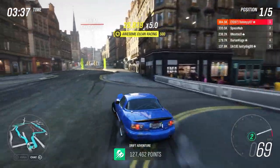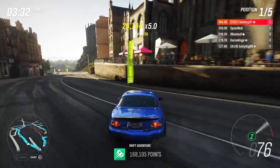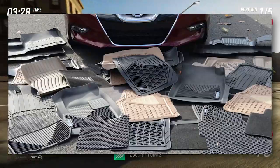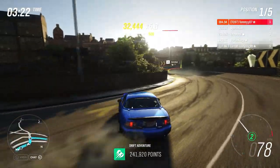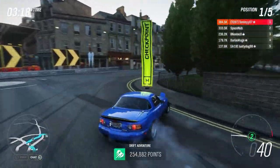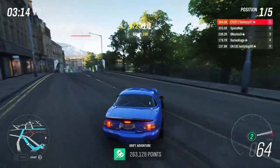Coming in at number three we've got floor mats. Not only will these keep your carpet nice and clean, but they'll add a bit of personality and customization to your car. There are tons of designs out there — you can go for a clean OEM look or something more extravagant. They're also really cheap; you can get a set tailored to your car for under £15.